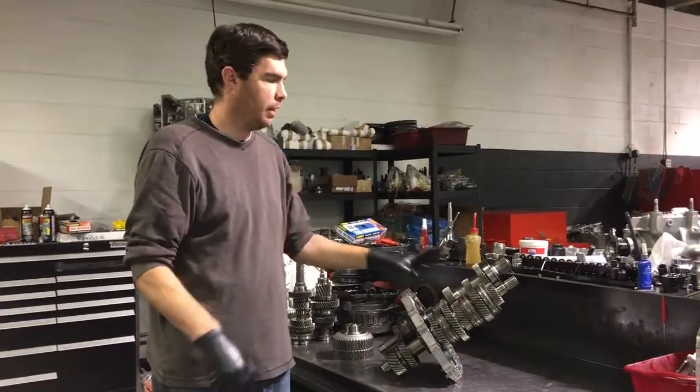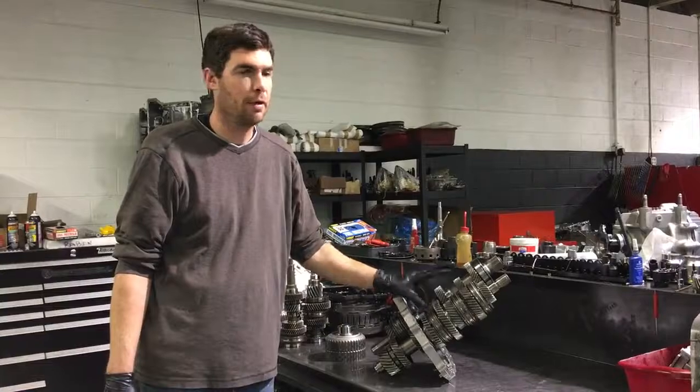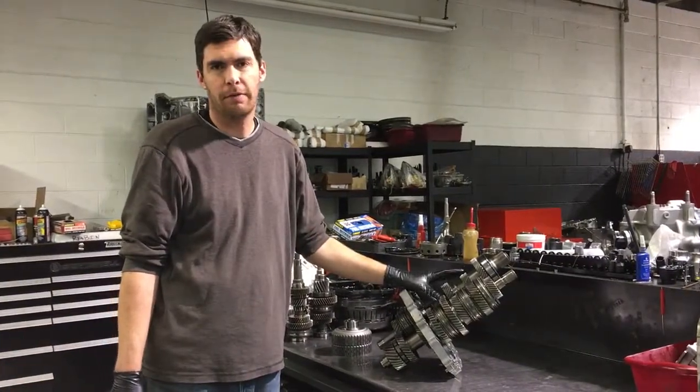We have basically two gear sets in here. One is 2-4-6 and the other one is 1-3-5 reverse, and they operate independently of each other.